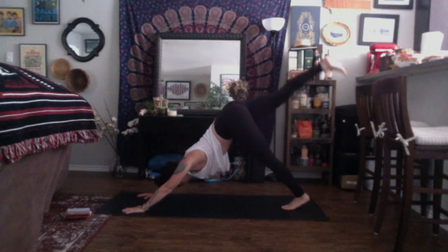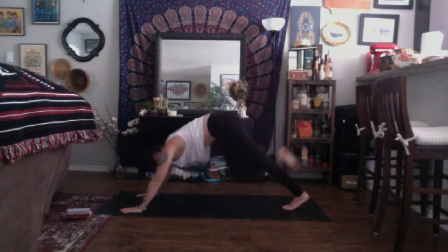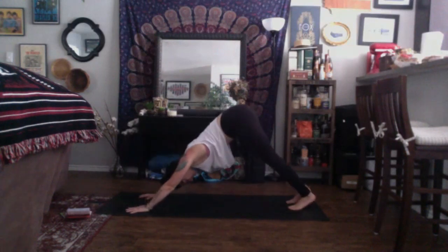Inhale, right leg up high, strong and straight. Exhale, knee to nose. Inhale, three-legged. Exhale, low lunge. Inhale, high crescent. Exhale, warrior two. Inhale, reverse — right arm up and back. Exhale, cartwheel hands down, take your vinyasa. Inhale, up dog. Exhale, down dog. Inhale, left leg high, strong and straight. Exhale, round out — knee to nose. Inhale, three-legged. Exhale, low lunge. Inhale, high crescent. Exhale, warrior two. Inhale, reverse — left arm up and back. Exhale, cartwheel hands down, take your vinyasa.